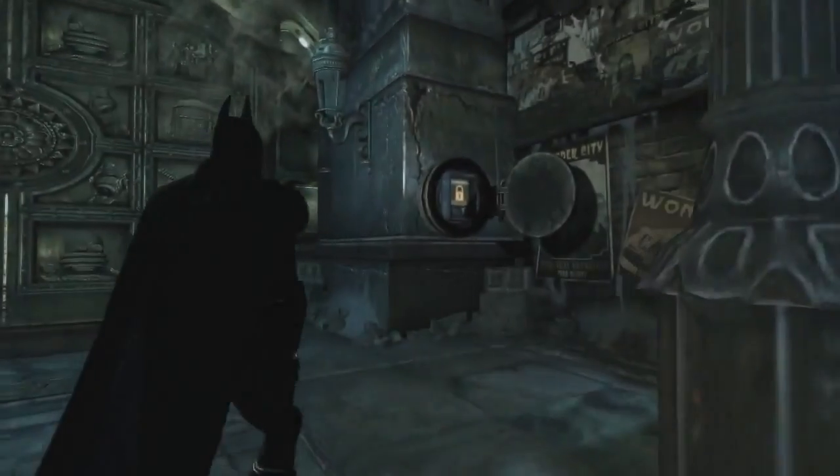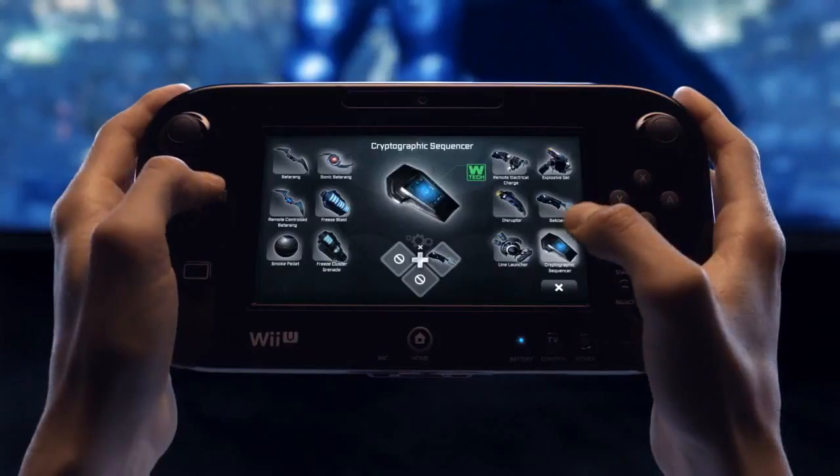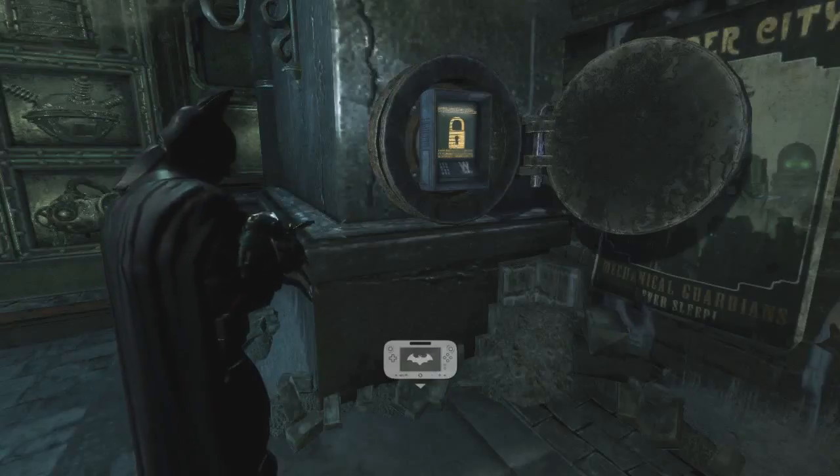With the door hatch open, the only thing left to do is hack the lock. Select the cryptographic sequencer from the gadget menu and engage in a new hands-on gameplay experience using the new controller.